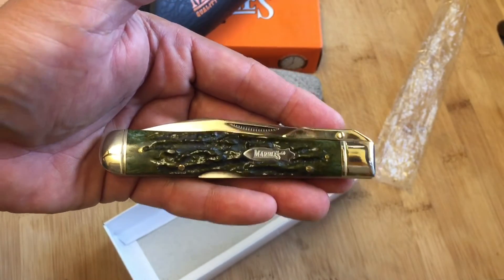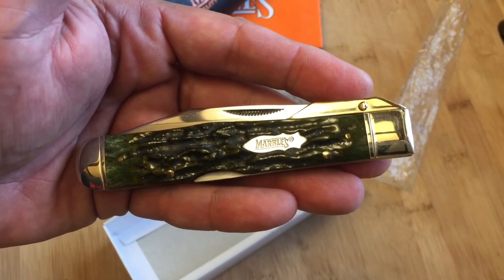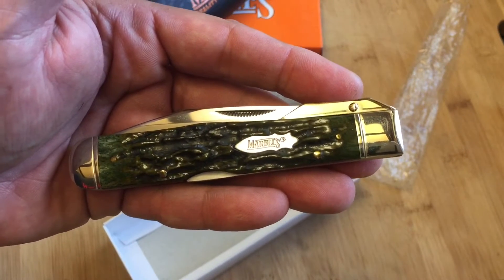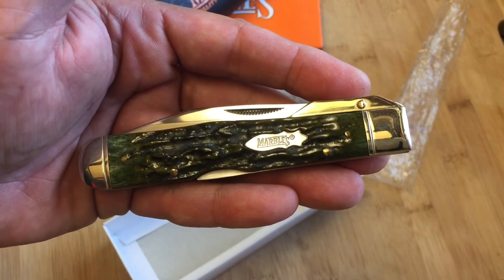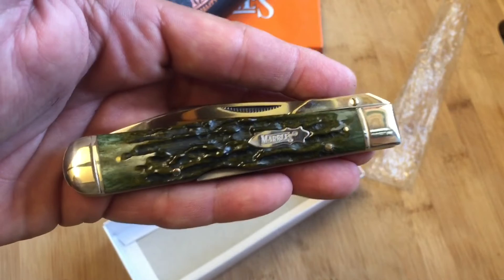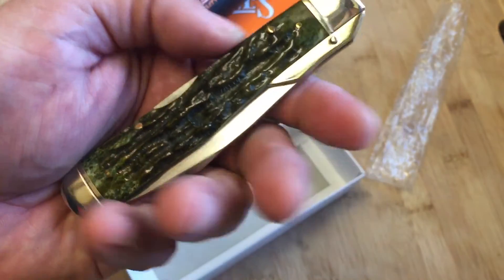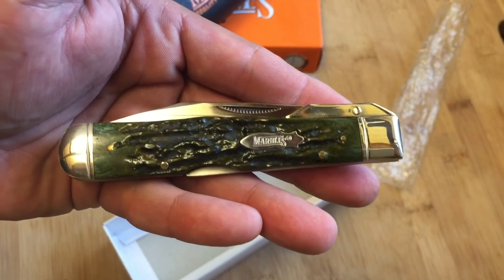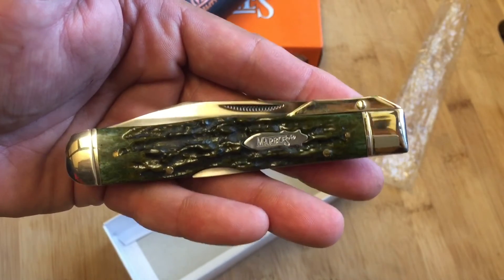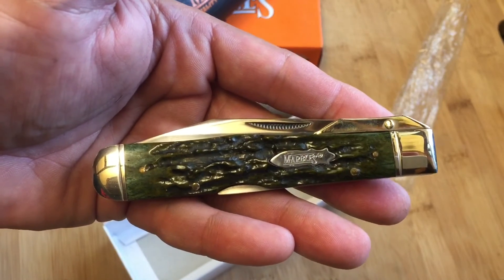I wanted to share my good fortune with you. If you have an opportunity to buy one of these from the Smoky Mountain Knife Works website, I think they might still be on there for sale. I'm just so excited about the green bone — or stag. I hope you guys are doing well and staying safe. Remember, stay sharp, my friends. These deals are out there.